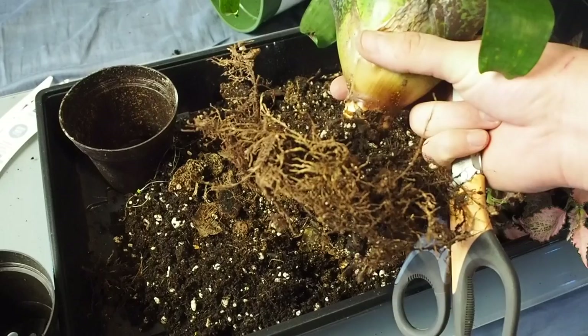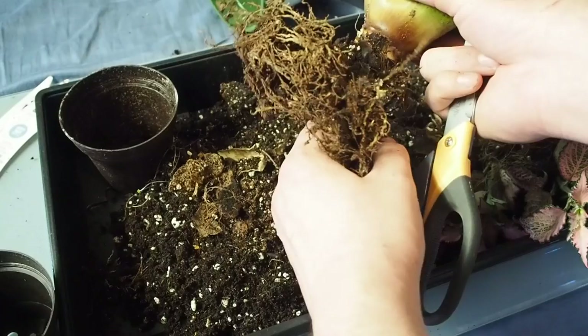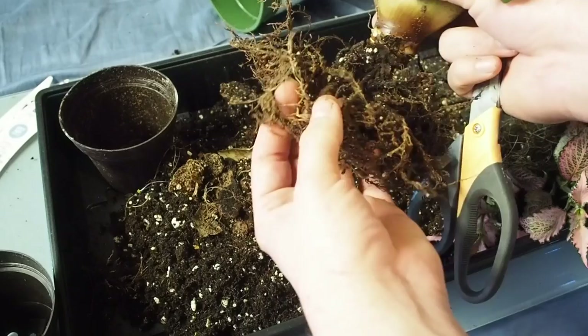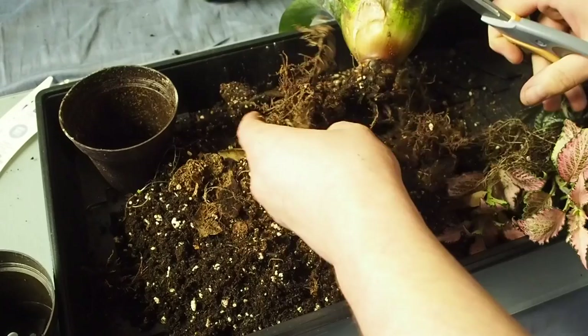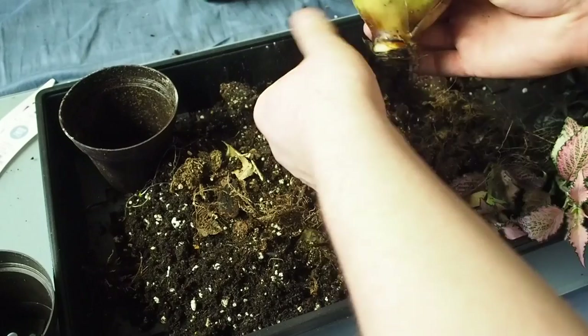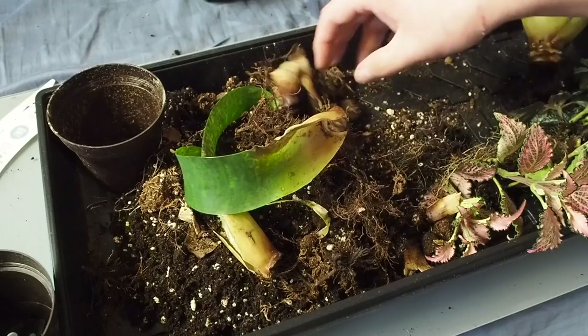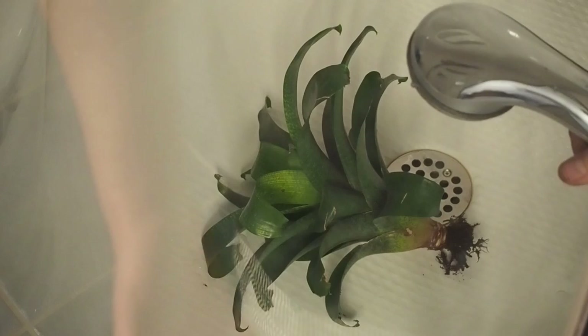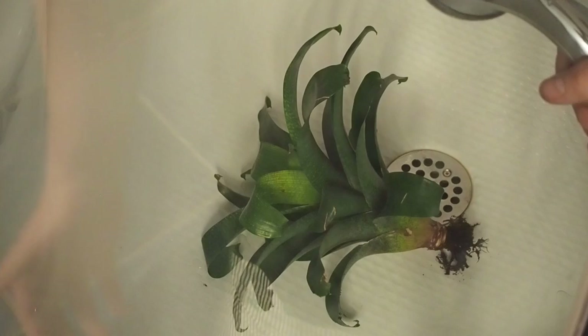One thing I'm going to be doing a little differently with the bromeliad is actually cutting off most of these roots. These are just meant for anchoring, so I'm going to leave a little bit in there just to keep it stable when I repot it, but most of these roots will be coming off — they're not actually bringing in nutrients for the plant, they're basically just anchoring it to the substrate. I'm here at my shower, which is where I do all my washing and cleaning of the plants. I'm going to spray down the leaves, clean out the root system, and then I'll be ready to set them up for life in my greenhouse tank.